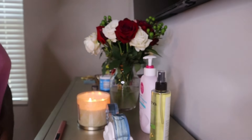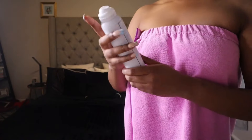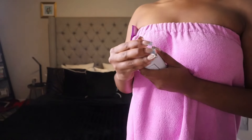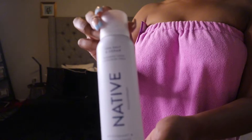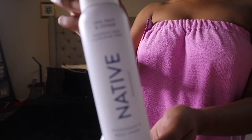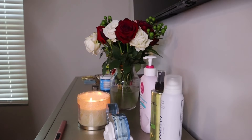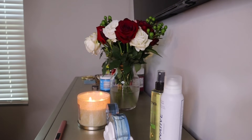Moving right along to body care after I get out of the shower. I like to use this Native body spray — it's for your underarms but you can also use it for your body. I like using this when it's time to go to bed. During the actual day I kind of need something stronger because y'all know I'm out and about, working out in the field, and these Charleston summers are no joke. So I like to use Dove during the day, but during nighttime Native is a nice little smell to go to bed in.